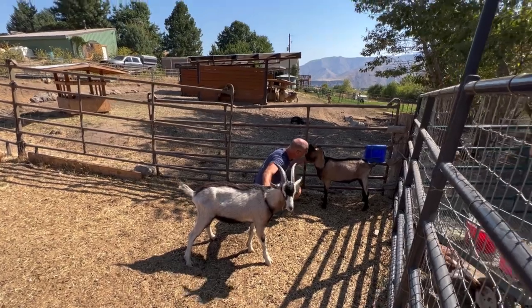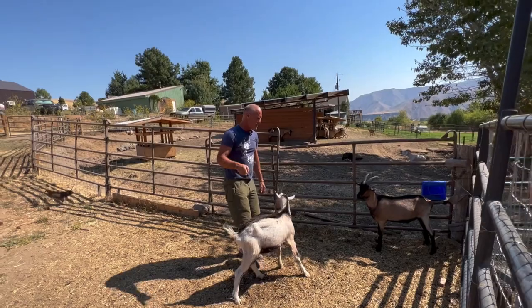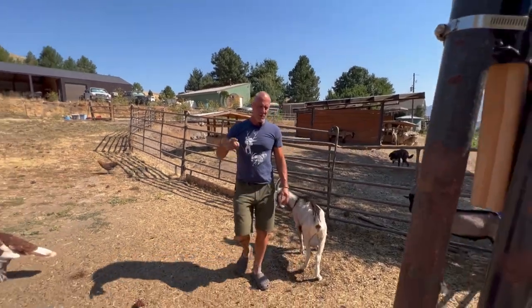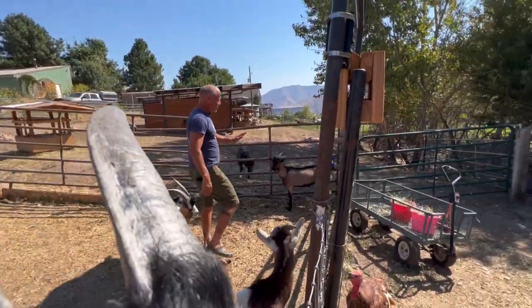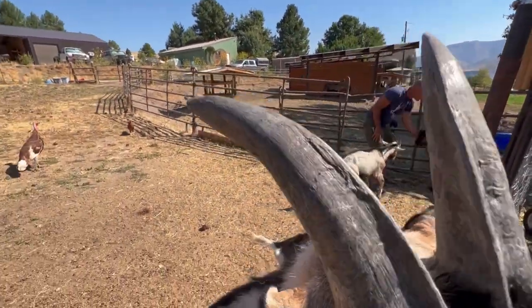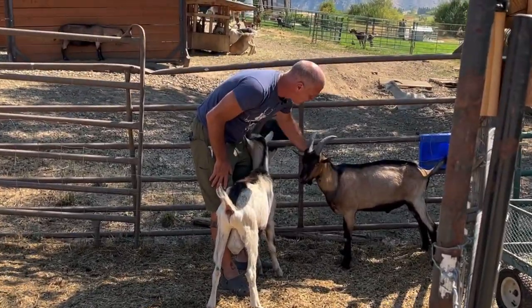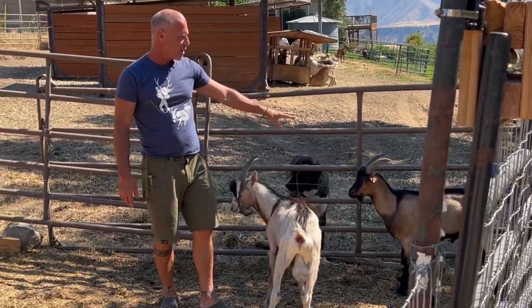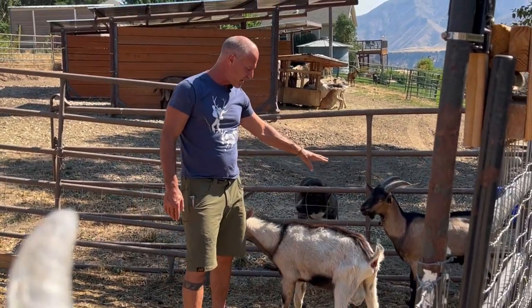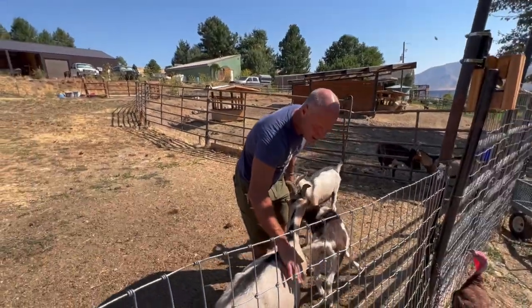Prophet is out of Preacher, and Preacher is out of Dingle, and Dingle is out of Cinder — so this is a four-years-in-the-making goat bred to some of our best stock. He's mostly alpine with a little bit of other stuff mixed in, but we'll call him alpine. We're really excited about Prophet.